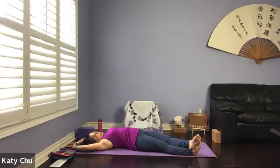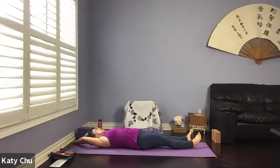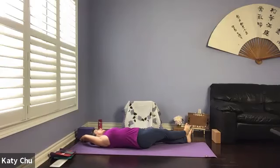One more breath. And we're going to slowly walk the hands and feet over to the other side of the mat as far as you can go, forming a banana shape. Outside hand grabs and holds the inside wrist. Inside foot on the outside ankle. Staying here for a few breaths. Feel the stretch in the right side of your body.